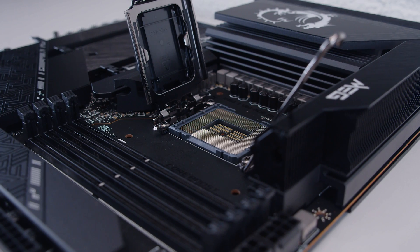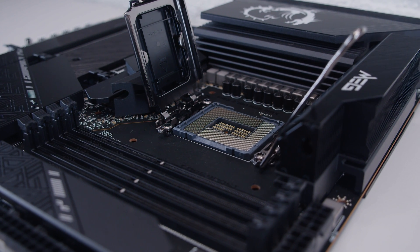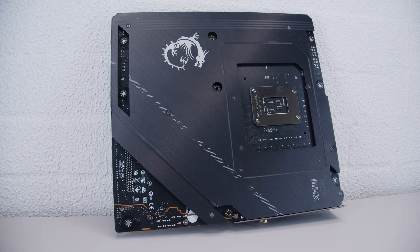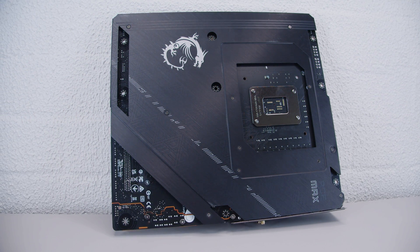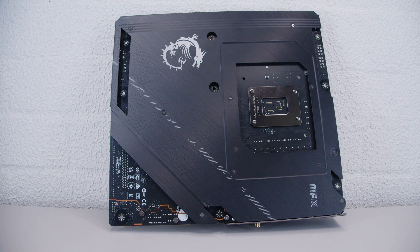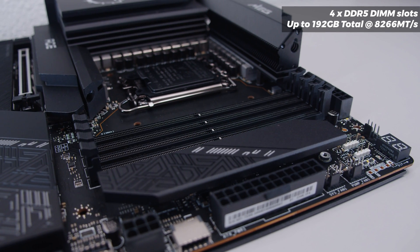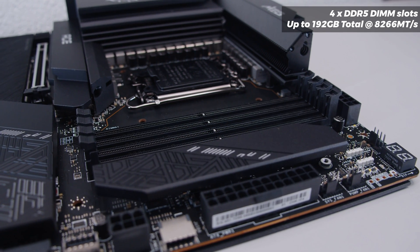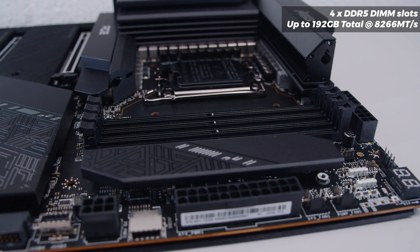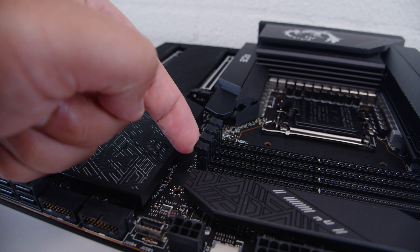There's also a heat pipe connecting both VRM heatsinks. This board features Intel's LGA 1700 socket, which supports Intel's 12th and 13th Gen CPUs as well as Intel's incoming next generation. The Ace Max has a full cover backplate — this isn't just for looks, it helps with thermal dissipation. In terms of RAM support, the Z790 Ace Max supports up to 192 gigs of DDR5 memory, up to 7800 megatransfers overclocked. You'll also notice the clips for the RAM slots have been moved to the bottom because of the new EPS power connectors above it.